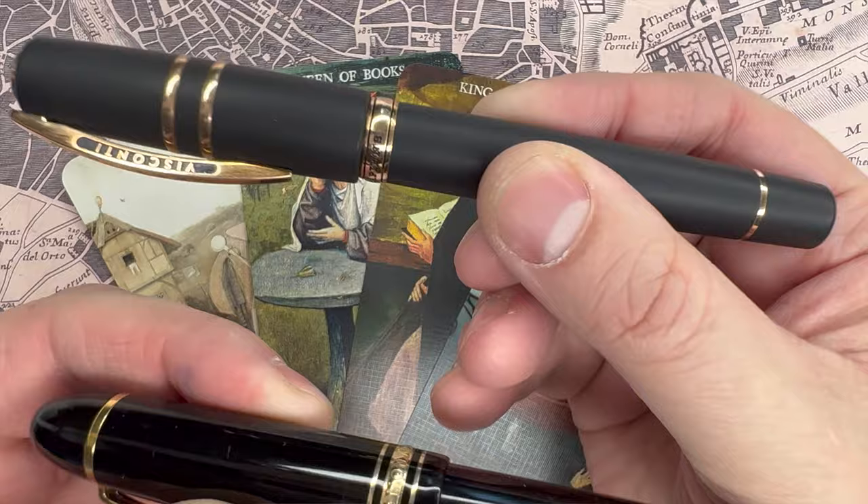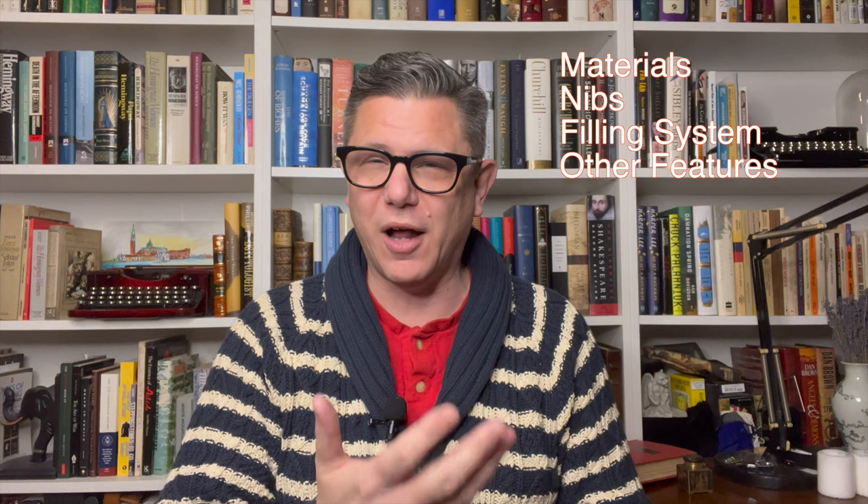In choosing between the Visconti Homo Sapiens and the Mont Blanc 149, we're going to do it very methodically. We're going to start with the various materials used in each pen, then compare their nibs, their filling mechanisms, other features, the overall design, the writing experience, the value, which pen I think is better, and then we're going to choose which one we should either buy or hold on to.